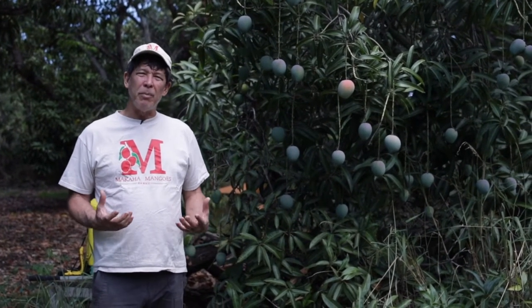Hi, this is Mark Suiza with Makaha Mangoes, also with the Hawaii Tropical Fruit Growers. Today we're going to talk about when do you pick your mangoes and how do you make sure you get the best quality.